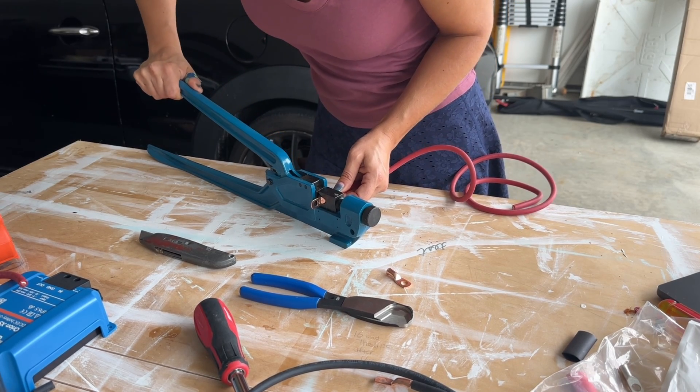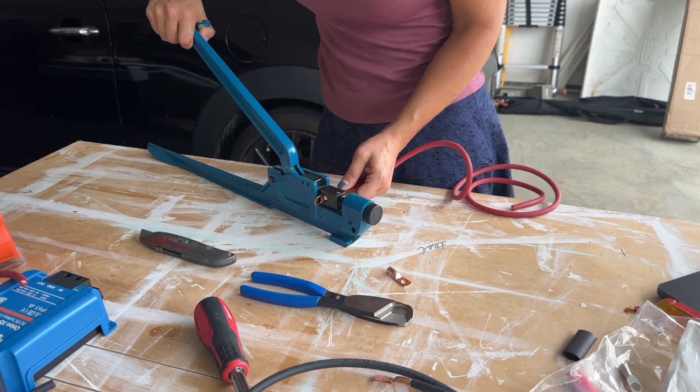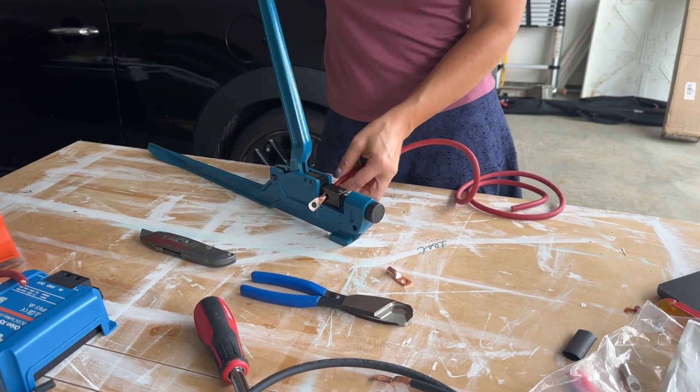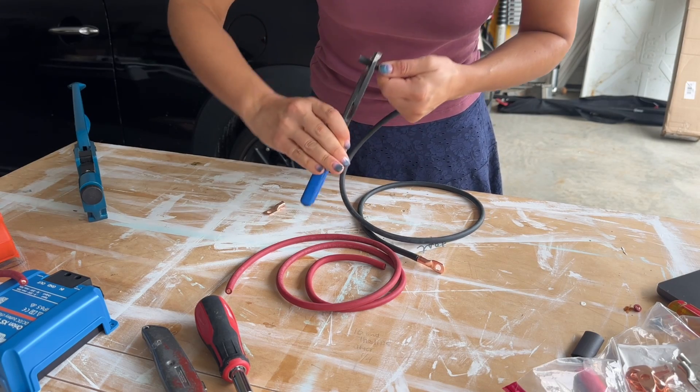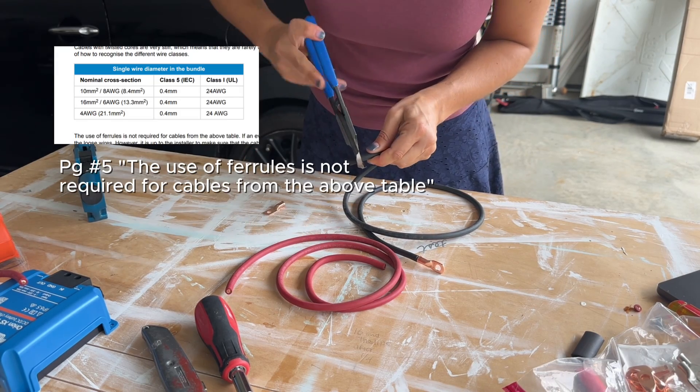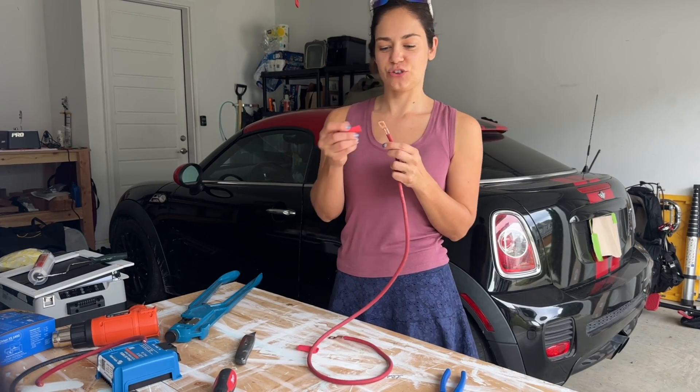The end of the red wire that goes on your van's house battery requires a lug, and the end of the red wire that goes into the DC to DC charger. You can use a ferrule or not, depending on your wire size. There's a chart in the instructions that you should reference. And heat shrink.